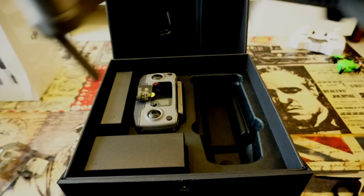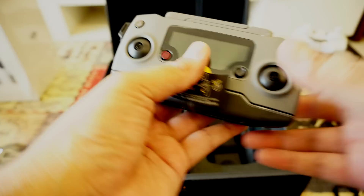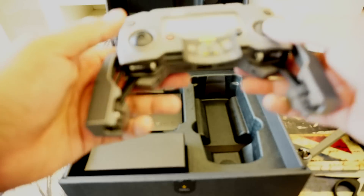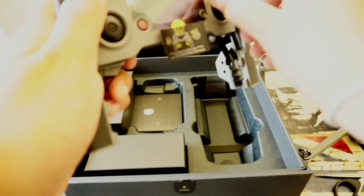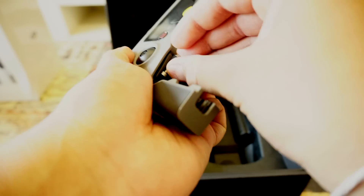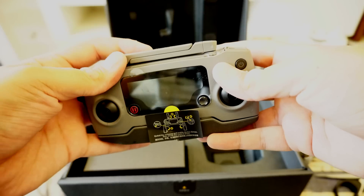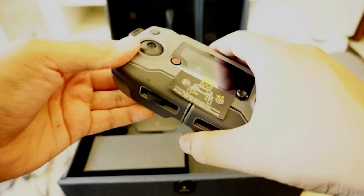Let me keep the drone aside and we'll come back to it later to see what else is in the box. This is the remote controller, which is not exactly the same as before — it now has removable joysticks. You can fit them when you want to use it, and when you're done, remove them and place them in the controller. The color is a little lighter compared to the first-gen Mavic Pro.